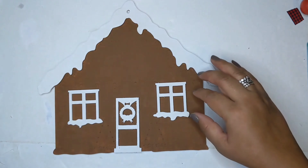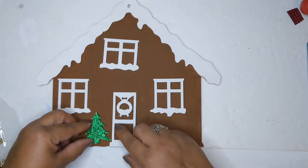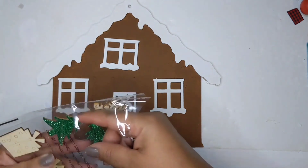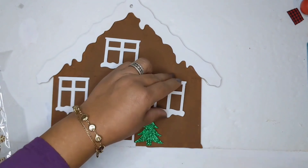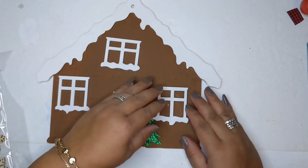Now I'm going to glue the door and the windows back on, but first I'm adding these glittery green trees from the Dollar Tree — they're made out of wood as well. I'm adding those first because I want to make sure the windows are going to fit just right; if I added the windows first, the trees might not fit.